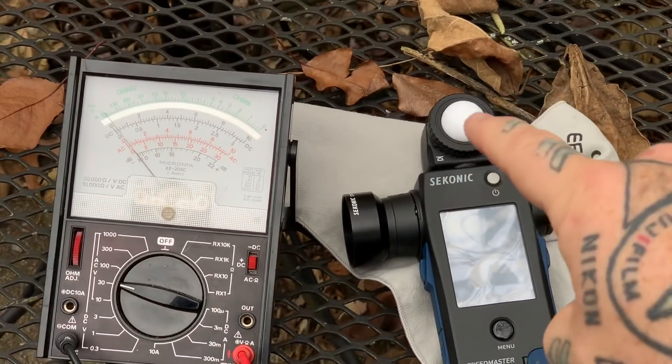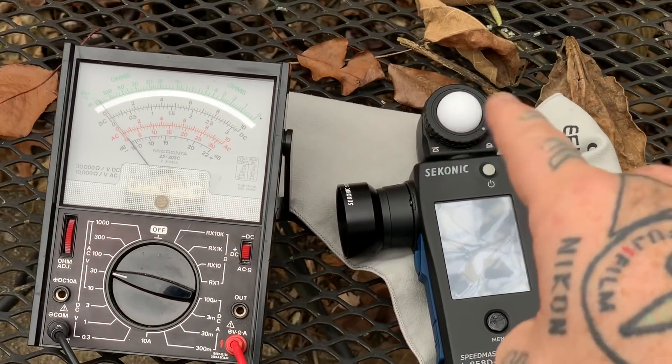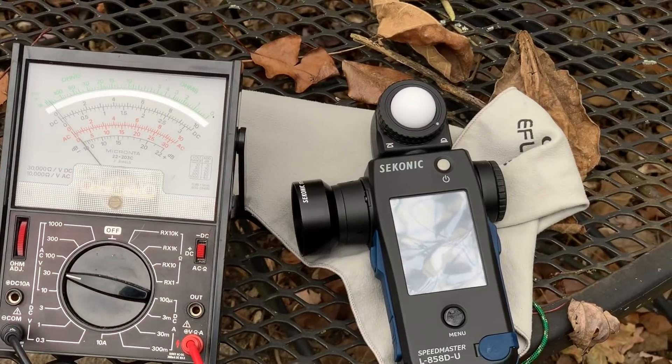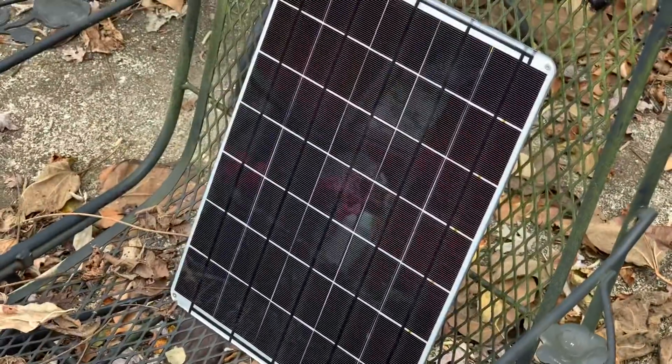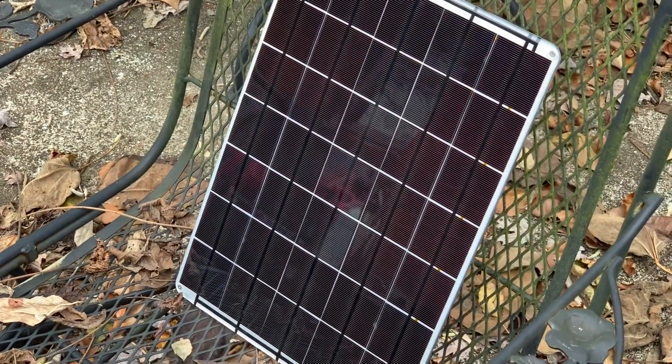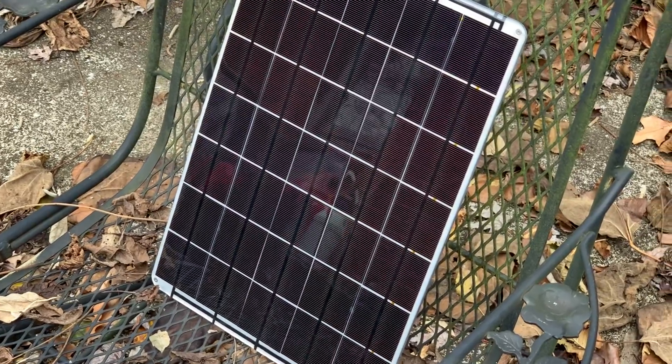I've taken this dome off before in other videos to show you what's underneath. There's nothing other than a very sensitive, highly calibrated voltmeter. That's all a light meter is — it's just a voltmeter with a tiny little calibrated solar panel inside.